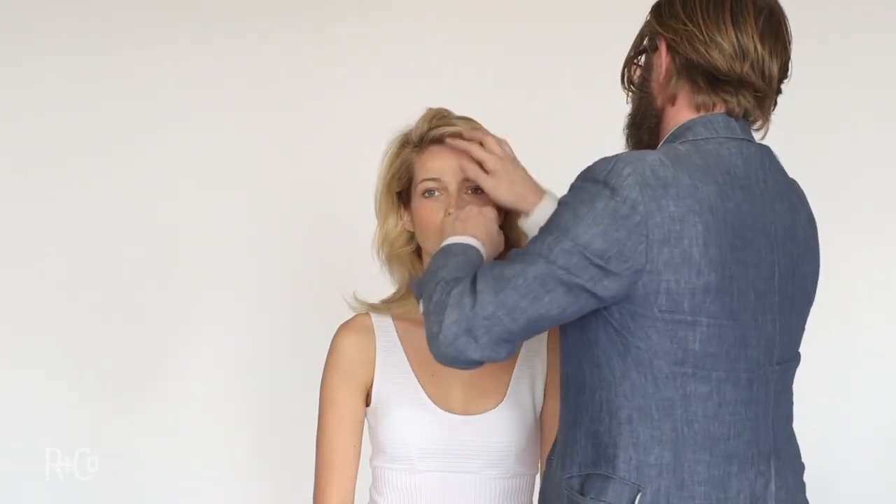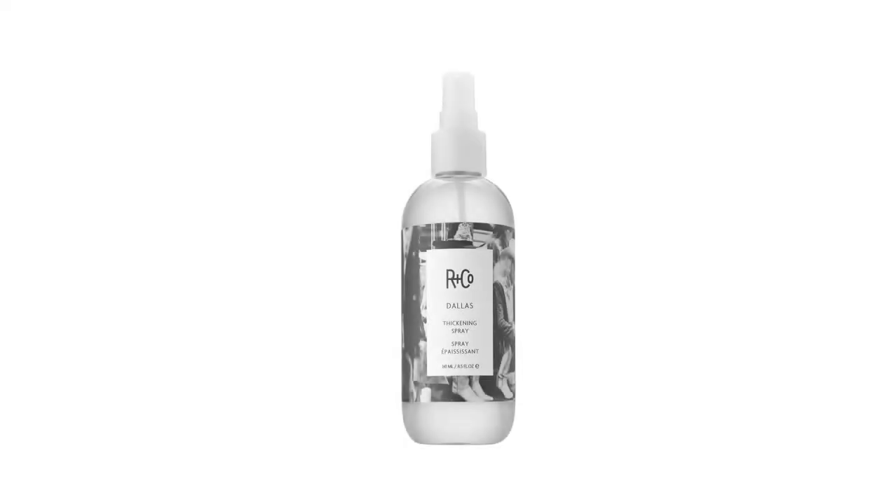And there you see it — moisture, body, and gorgeous. Dallis Thickening Spray. The Magnificent Spray. Thank you.